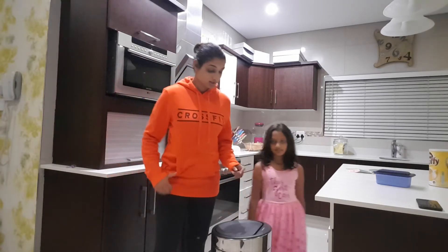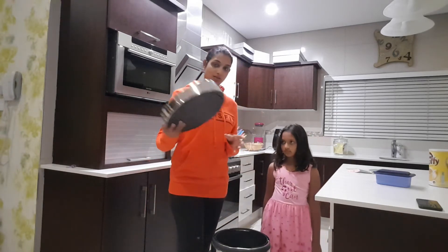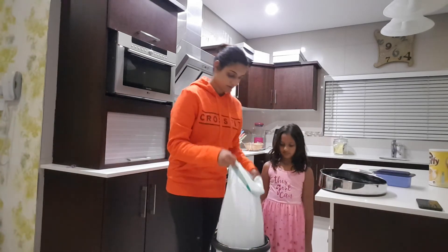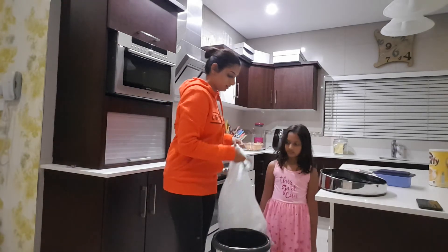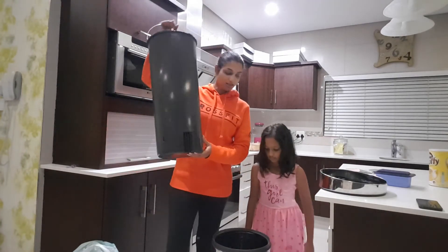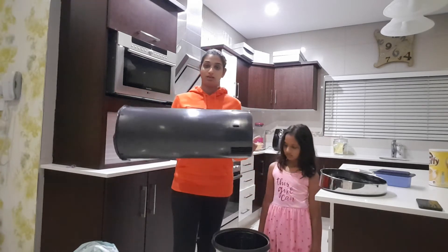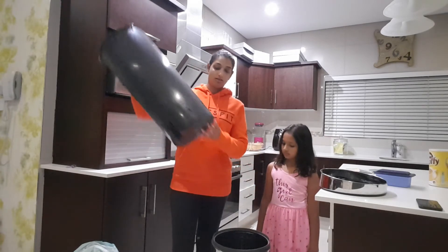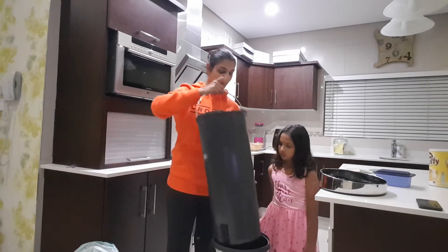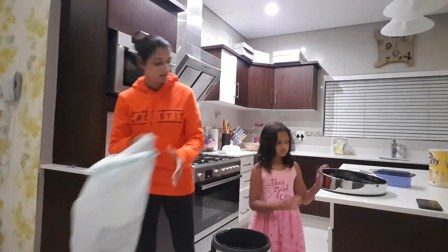And then when it comes to cleaning, I'm just going to show you — the lid comes off pretty easily. You can take your liner out and put that there and it's got a removable bucket like this. It's very easy to get it washed and it's got some holes in it for airing so that it doesn't smell. You wash it and you put it back in.